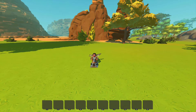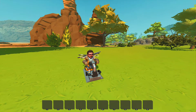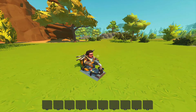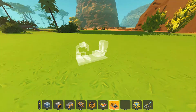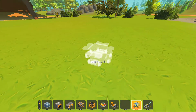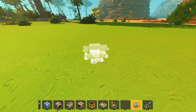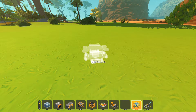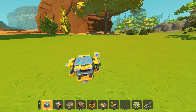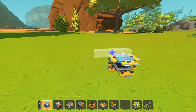Hey guys, what's going on, ElectricX here. Today we have returned to Scrap Mechanic but we are in creative mode. Why are we not in survival, why are we not continuing the series? Well today I thought I would make a little tutorial about how to make a couple different types of piston engine, because I've seen a bunch of people doing this and I thought it might be a nice break from all the survival stuff.